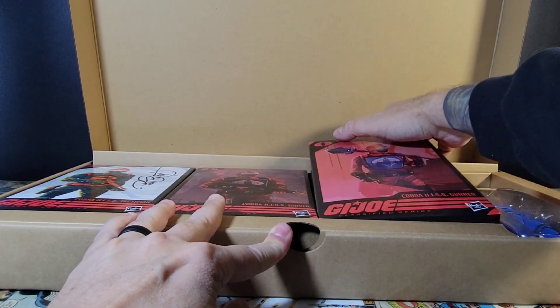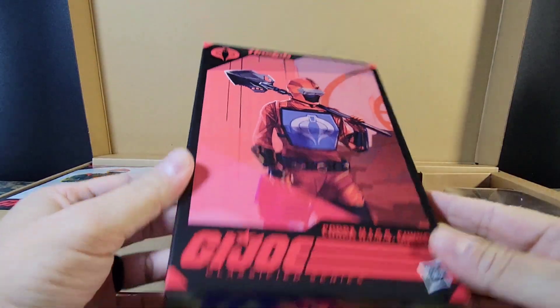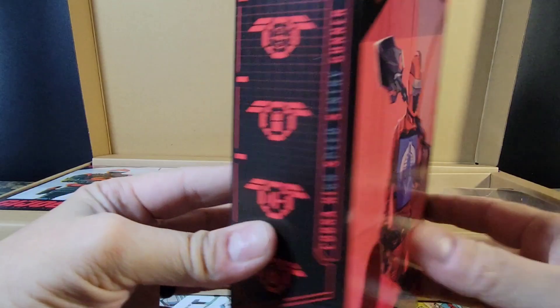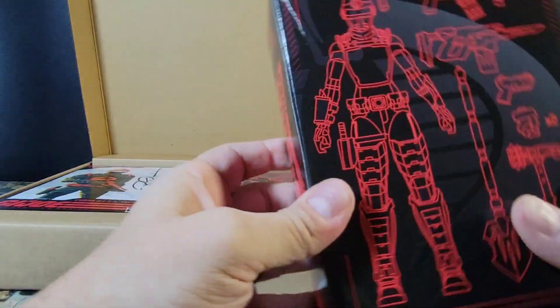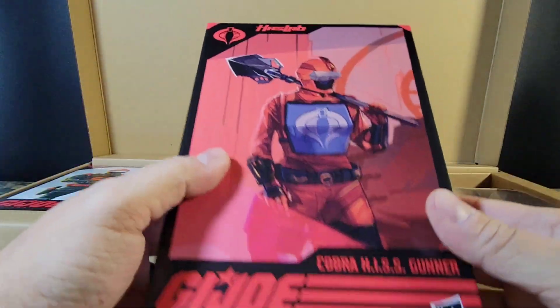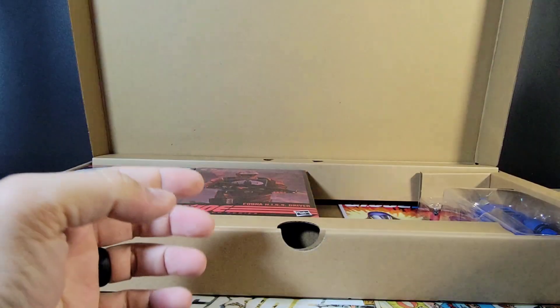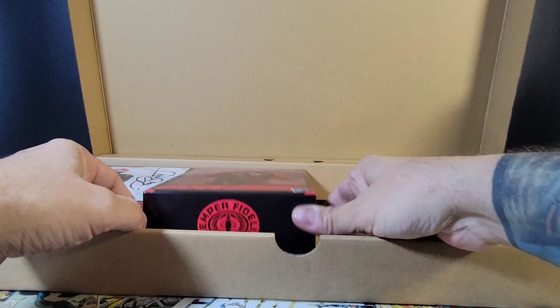We get some stuff — this looks to be the decals and maybe some instructions, but definitely the decals. Nice paper. We get the Cobra HISS Gunner in package — your standard Classified packaging here, a little different than the store version, but I don't keep the packaging anyway.